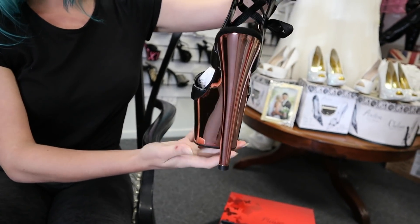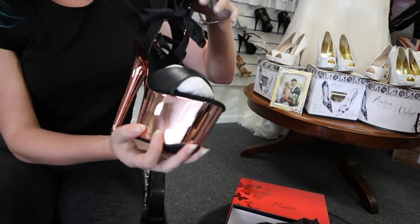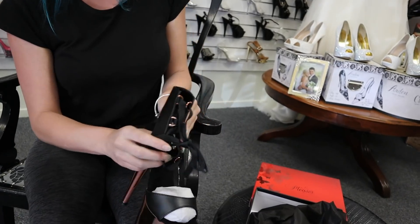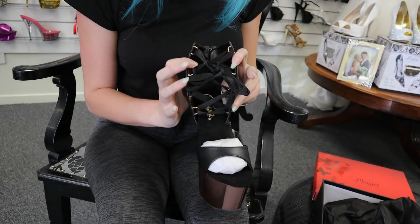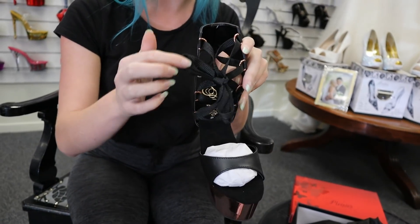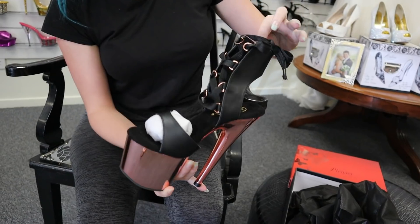Just look at the shine on those ones. I love the design — it's got this cut out at the back of the ankle, but also lace up at the front. Not to mention they've also gone with the rose gold on the eyelets of the lacing, which are beautiful.